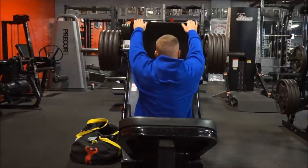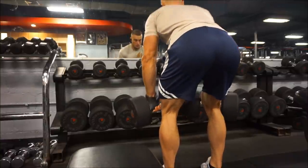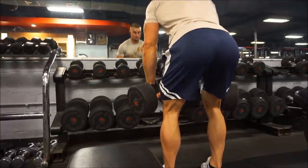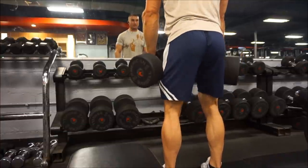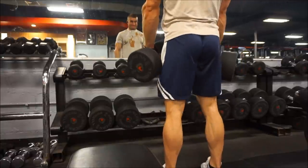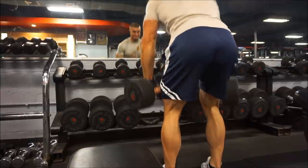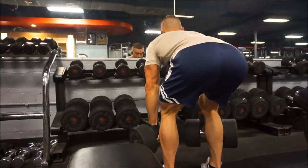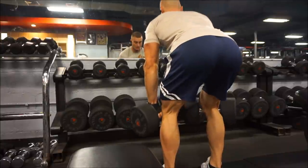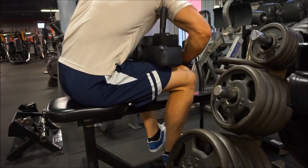After the leg press I moved on to dumbbell Romanian deadlifts. I was doing these with a barbell for a while and never really liked it — I always felt like I didn't lower it down properly, and watching this footage I don't love my form here either. But if I had to choose between dumbbells and a barbell I like the dumbbells better; you get a better range of motion and I happen to feel them more in my hamstrings. I do think these are the best hamstring exercise — better than leg curls, better than glute ham raises for me. I definitely recommend doing these for hamstrings and glutes. Curls are more of a finisher; these are more of a main hamstring movement.